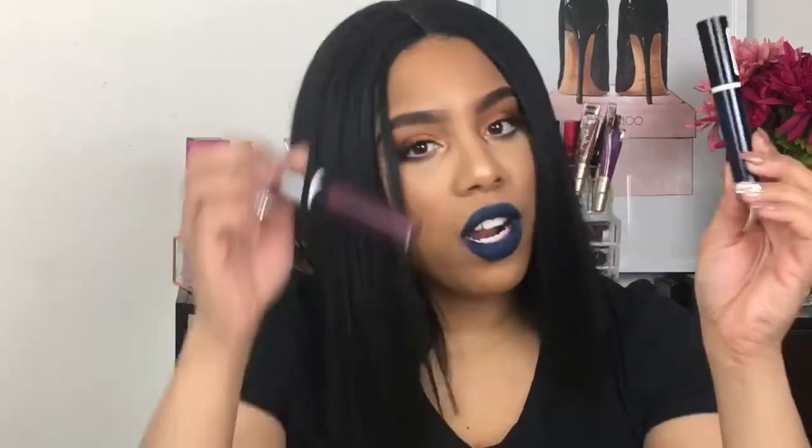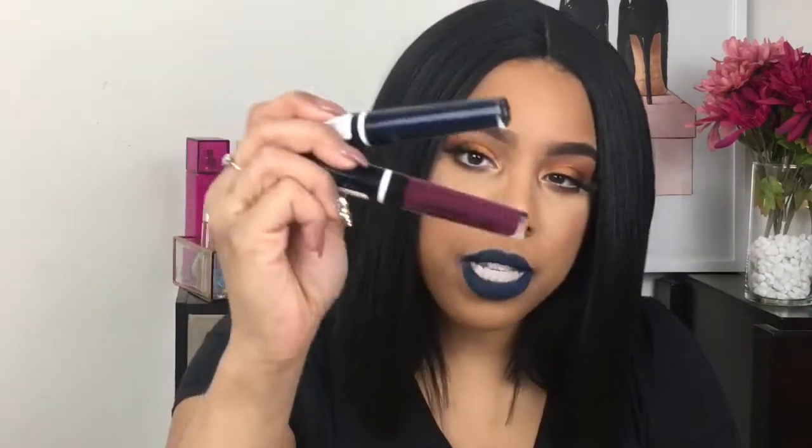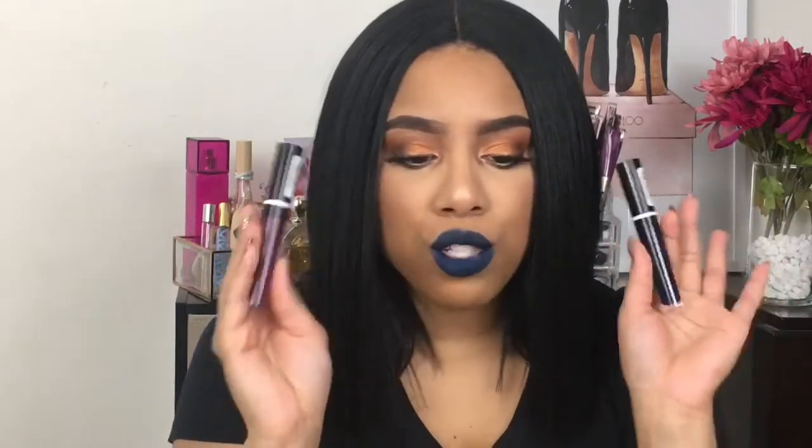I'm swatching the new CoverGirl. They're called the CoverGirl Melting Pout Matte Liquid Lipsticks. I purchased two of them — two crazy off-the-wall colors to me. I'm usually comfortable with more mauve-y colors, browns, nudes.